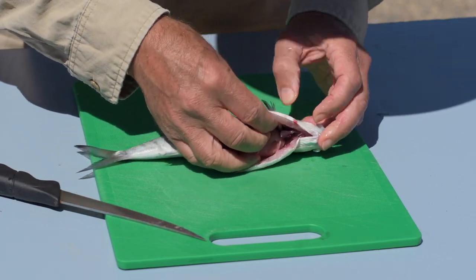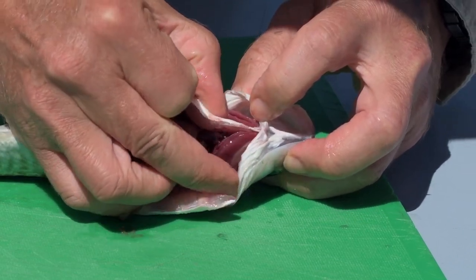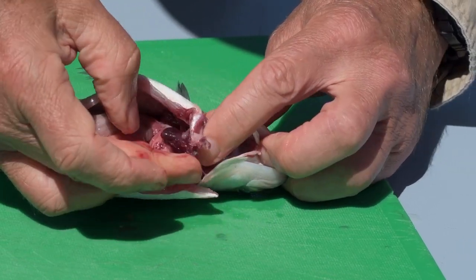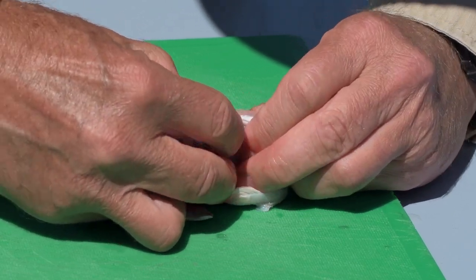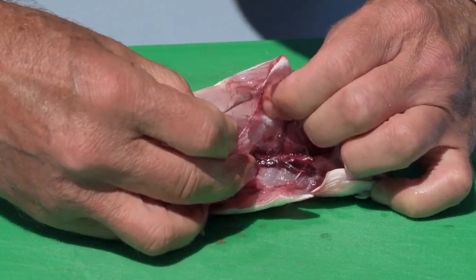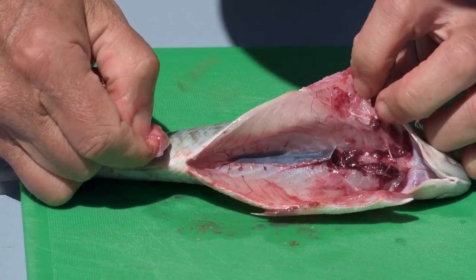Then open it up and separate the gill rakes from the front of the fish — there's a point where it's just attached. Slide one finger in from each side so you've got hold of it and just pinch it away. Do the same at the top of the gill rakes, pinch that away with your fingers, then scrape it backwards until you've got all of the gut out and you have a nice clean cavity.